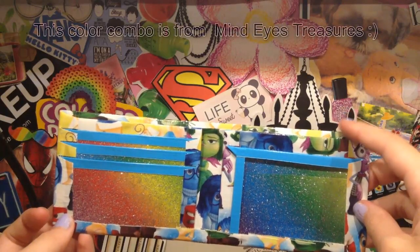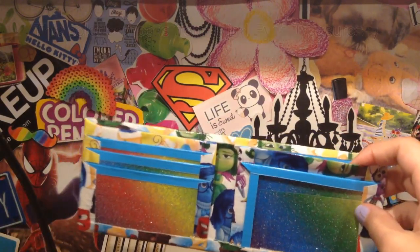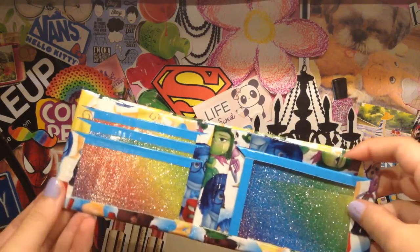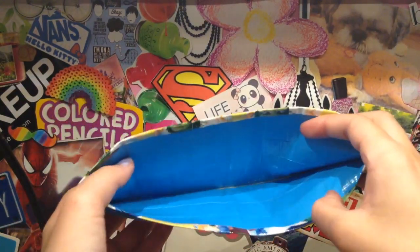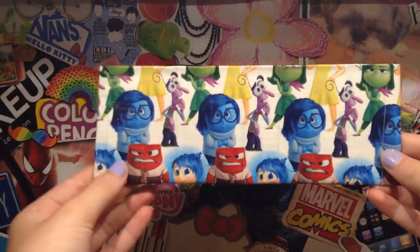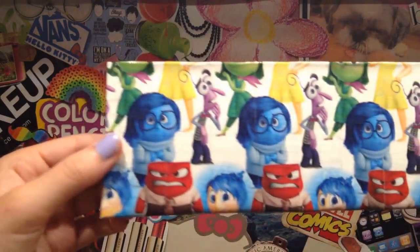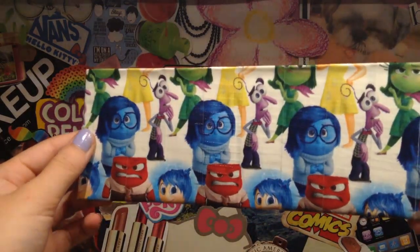The front billfold is a quarter inch shorter than the back one, which I am going to start doing for all my bi-fold wallets. The inside of the billfold is all electric blue, and the sticky is clear-taped, and then the front of the wallet is inside-out. It is all lined up, and I love how this looks. I think it looks really nice.